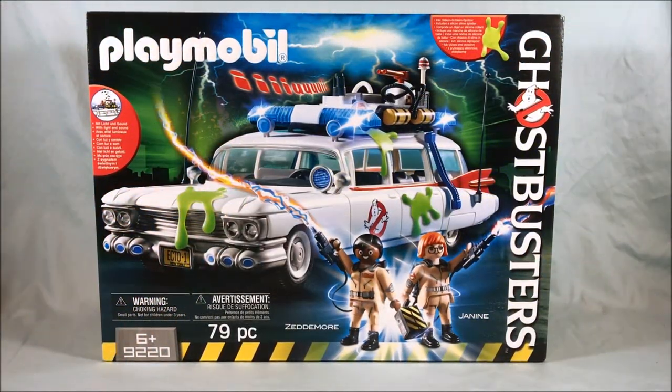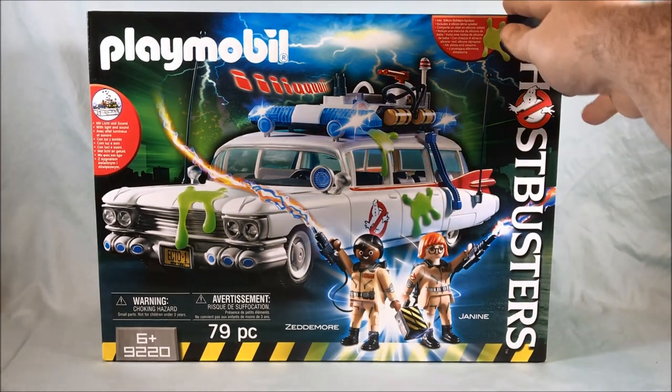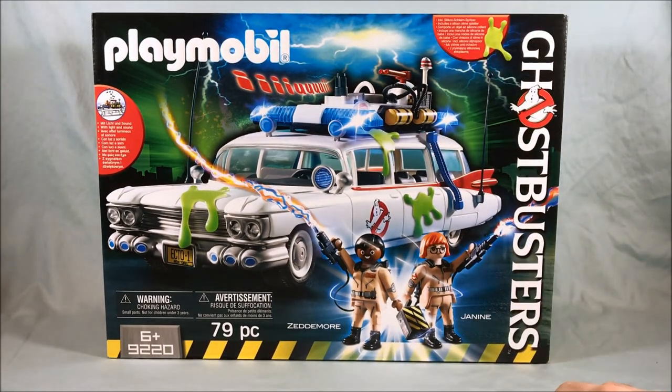Hello everyone and welcome to Longs Toys. I have another Ghostbusters Playmobil review for you today. This is set 9220, the Ecto-1. These things don't really have official set names — they just have set numbers and then they tell you the characters that come with the set.